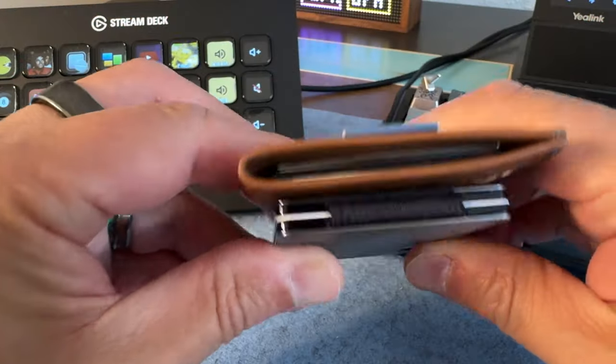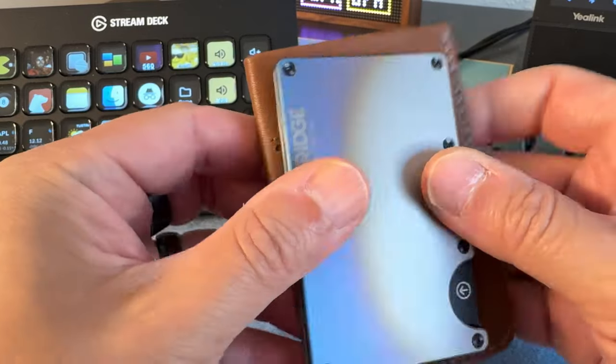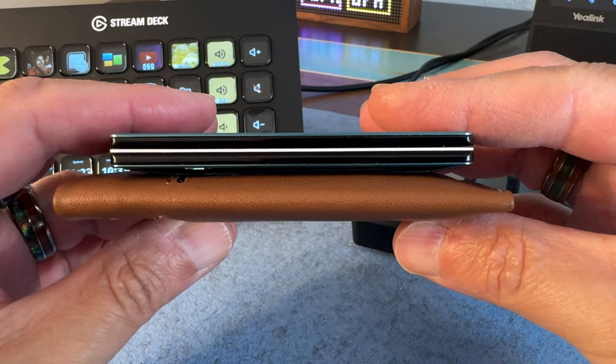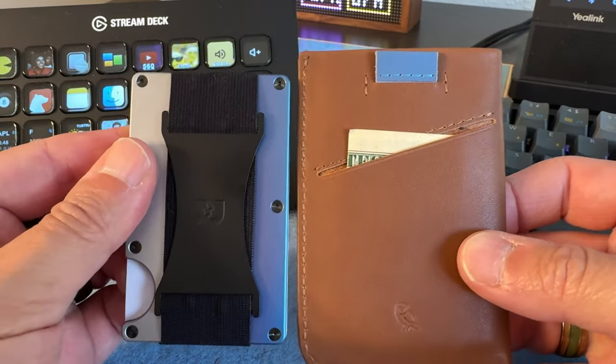You don't have to really mess with trying to reach in and grab cards out with your fingers. You can just use the tab to pull them out. I just put up a video on the Ridge wallet and I do like that one quite a bit. You can essentially rebuild that wallet whereas this one you can't, although this one is about half the price of a Ridge wallet, so maybe having a couple of these in different colors isn't as bad as having a couple of Ridge wallets in different colors.